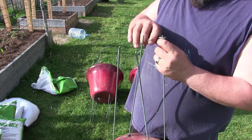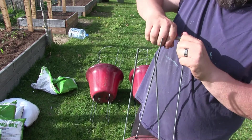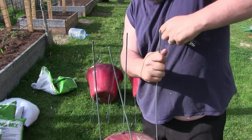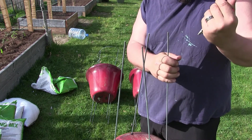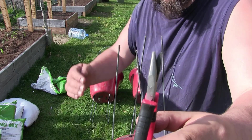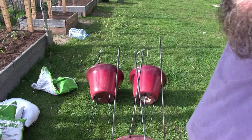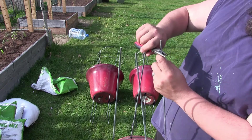I tried bending the cage ends and it bent my tool — that's not a good thing. I went to find a better tool, and now I've made sure I have the right tool for the job this time.